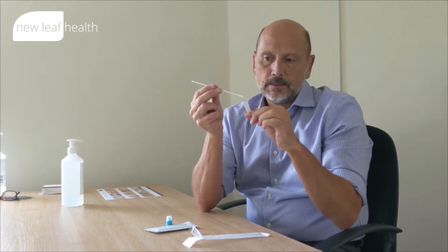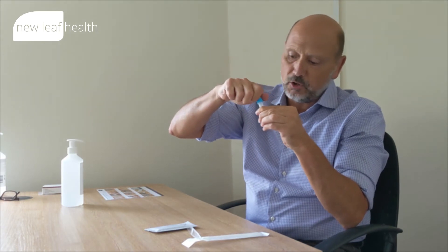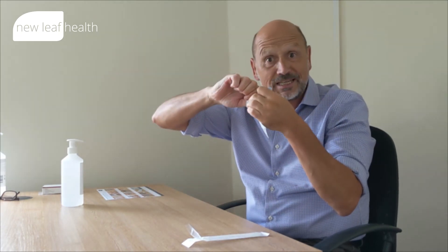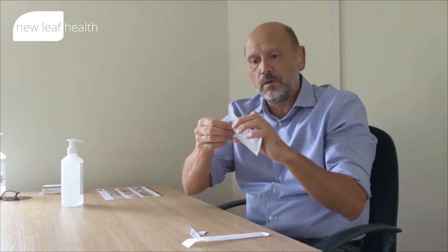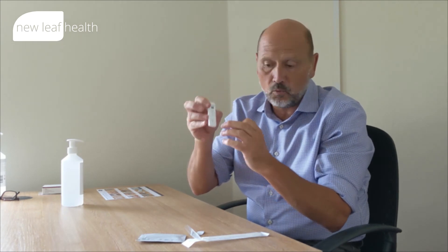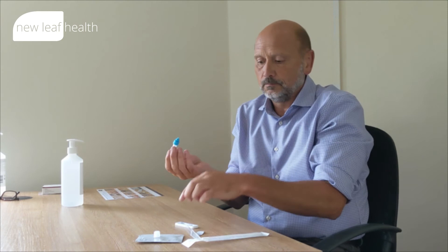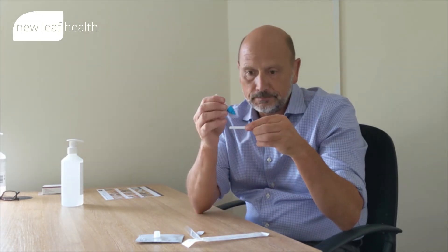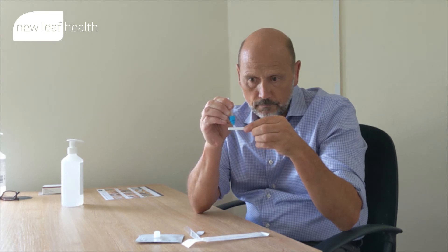So this is my early morning test. Put the cap back on. Once the cap's on, just open up your test cassette — save opening it until you're ready to put the specimen on. We're just going to target the sample well. Unscrew the lid, invert, and squeeze in four drops: one, two, three, four.